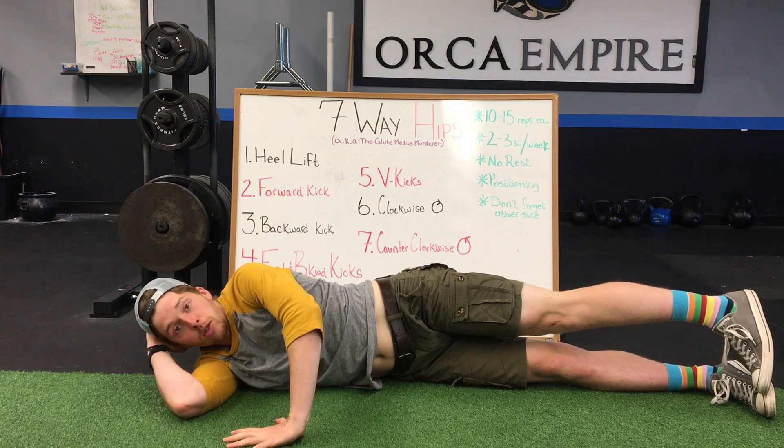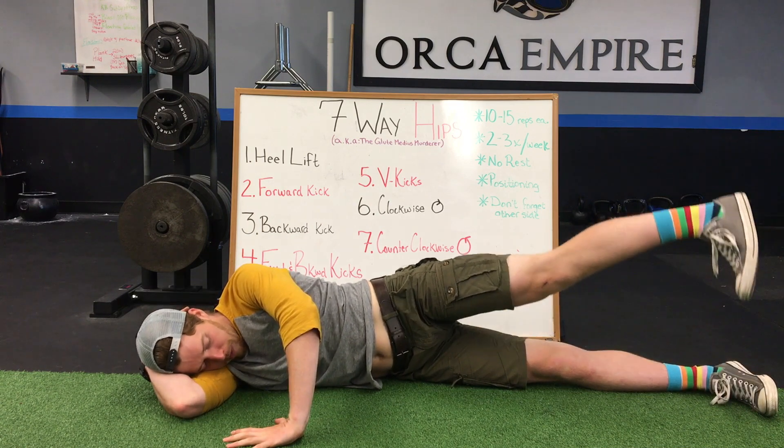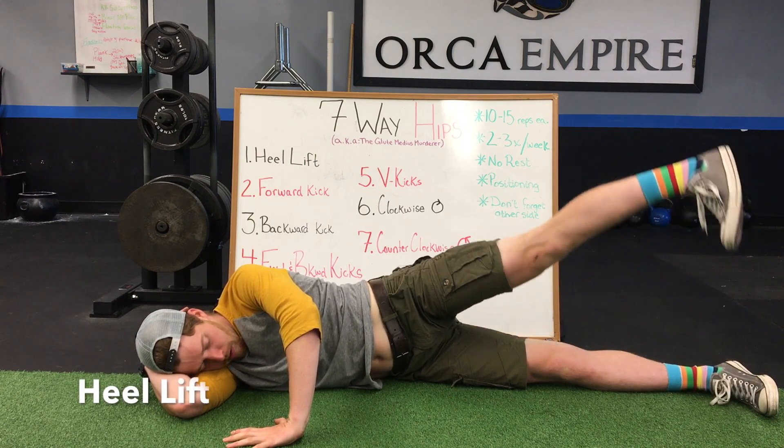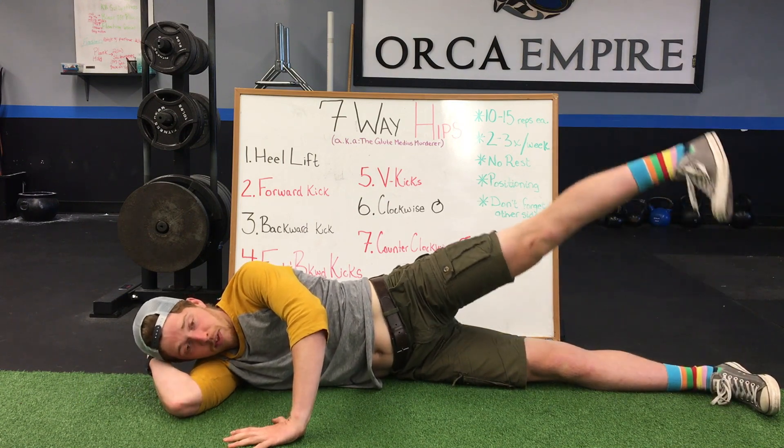From there, make sure your toe is always turned down. For the first exercise, we're simply going to lift our heel up one to two feet and draw back down. We're going to take this for ten to fifteen reps.